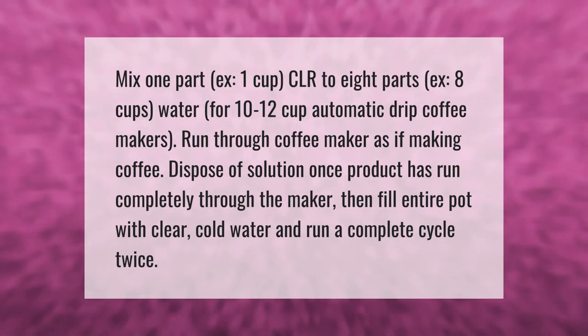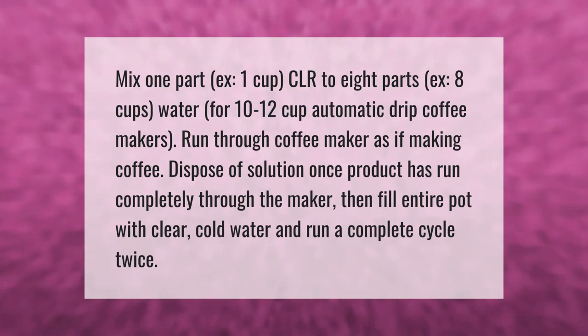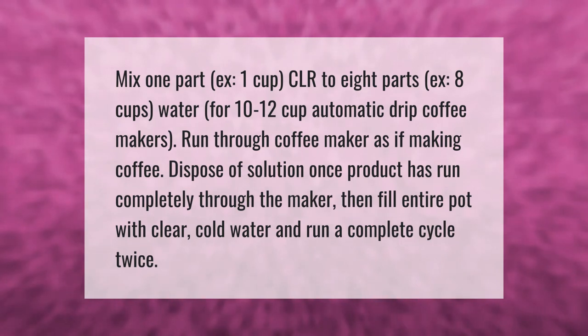Mix 1 part CLR (1 cup) to 8 parts water (8 cups) for 10 to 12 cup automatic drip coffee makers. Run through the coffee maker as if making coffee, then dispose of the solution once it has run completely through the maker.